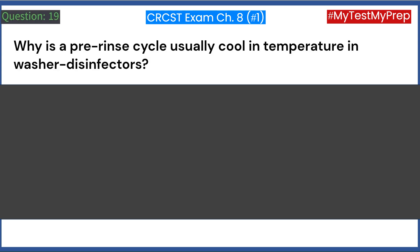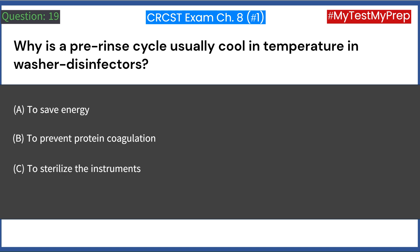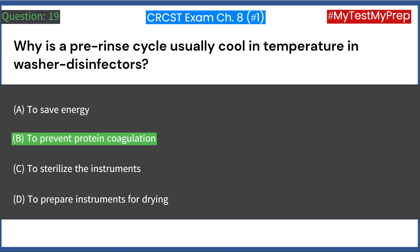Why is a pre-rinse cycle usually cool in temperature in washer disinfectors? A. To save energy. B. To prevent protein coagulation. C. To sterilize the instruments. D. To prepare instruments for drying. Answer: B. To prevent protein coagulation.